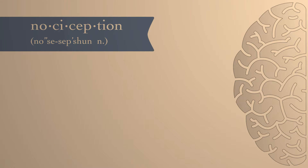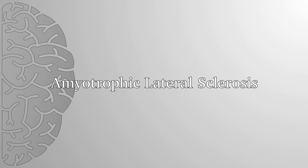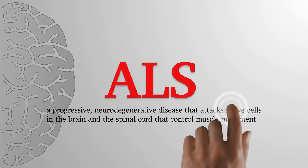I do lots of plasmid purification and viral work. In particular, our lab focuses on nociception. We're focusing on amyotrophic lateral sclerosis and we're doing drug screening to try and help patients with this disease.